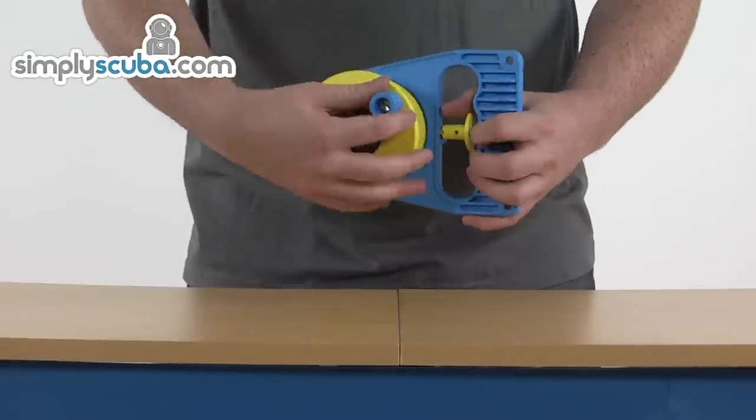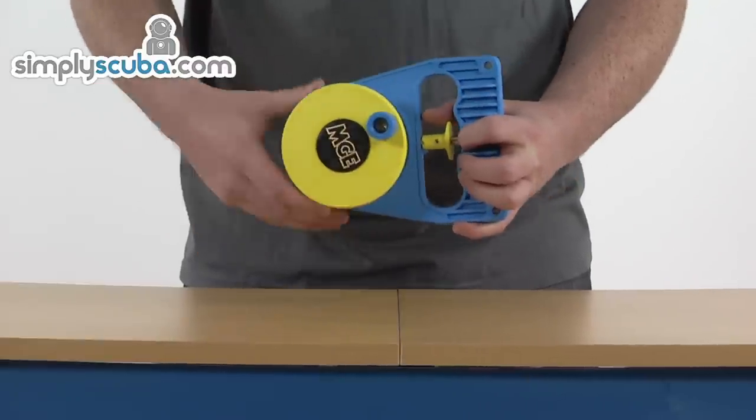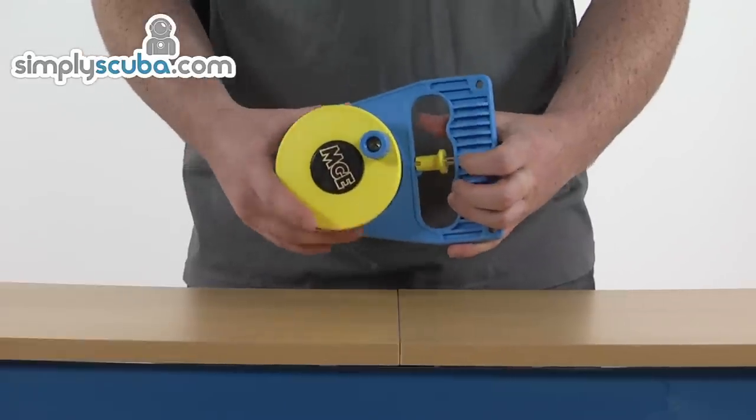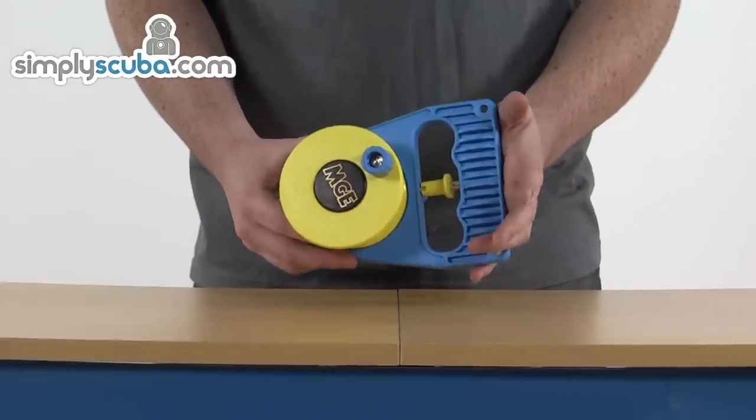Turning it again gives you free rein of both forwards and backwards. Another turn just recoils the line but doesn't release it, and you can turn it back again to its original position where it's locked in both positions. So a great bit of versatility when it comes to using the line — you can use it for all different types of diving.